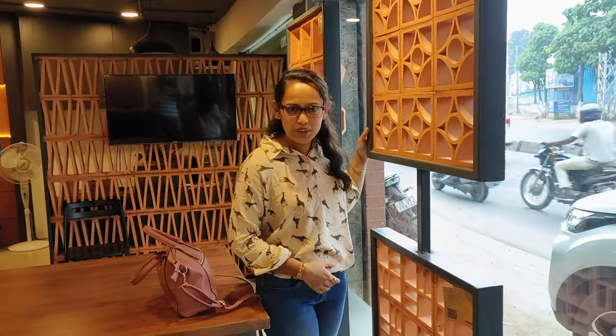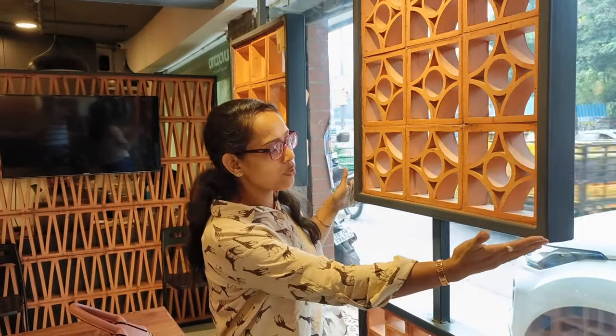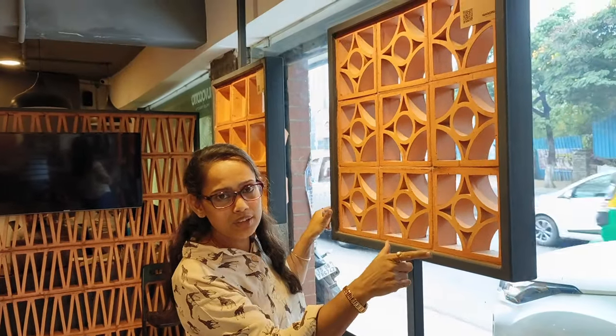Hey guys, Nitha here. Today I am in the Theracomber shop. These are Theracomber tiles, 8 inches by 8 inches. You can see different designs are there. You can go for partition or any panel you want in the builder.